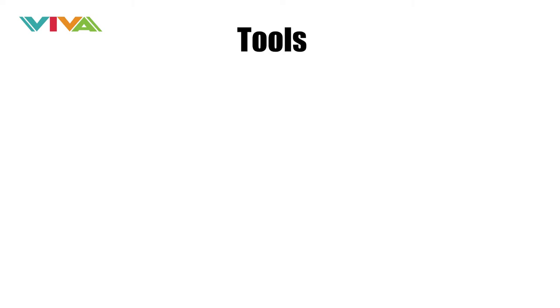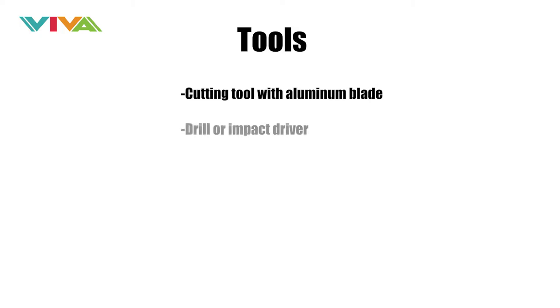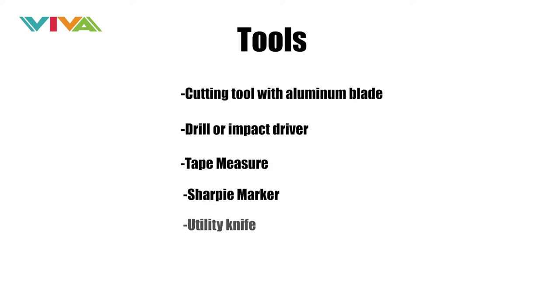Additionally, you will need these specific tools and materials to complete the installation. For tools: a cutting tool with aluminum blade, drill or impact driver, tape measure, Sharpie, and utility knife.